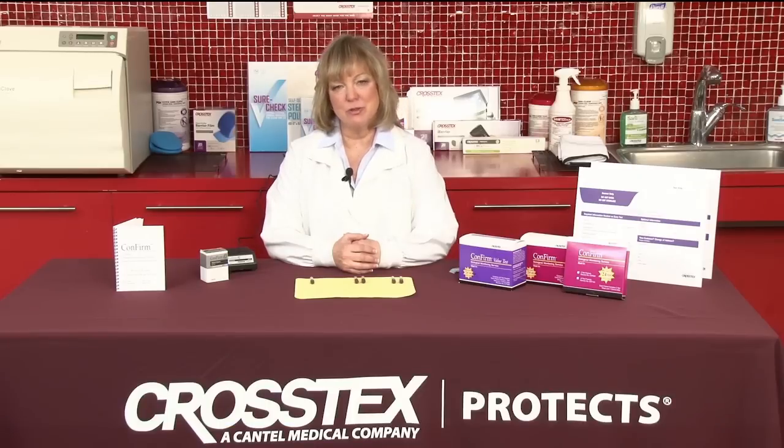Hi, I'm Leanne Kiefer. I'm a dental hygienist and I'm also Director of Education for Crosstex. We have a number of ways that we can monitor the process that we're doing, including physical and chemical, but I really want to focus on the options that we have for biological monitoring.